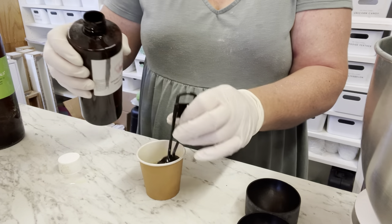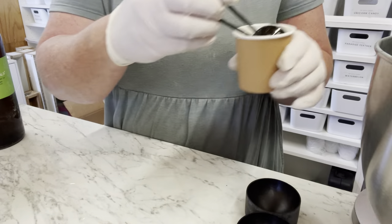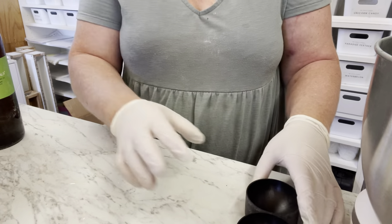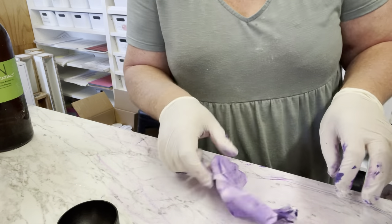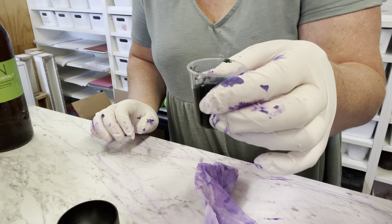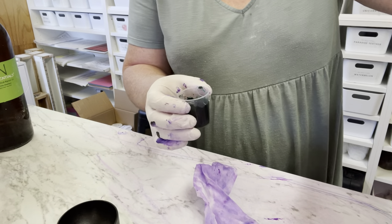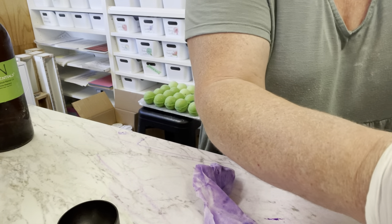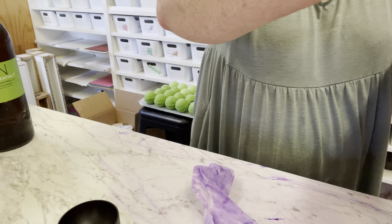We'll add the fragrance straight into our mixer and leave it on for about two minutes. In the meantime I'll organize the second color. Now let's add in the color — inside this little container I've already mixed half a teaspoon of dye with water. We're adding this in to the mixture because we want to dye it with this color and not just depend on the mica. We'll make sure we empty everything out to get a gorgeous color.